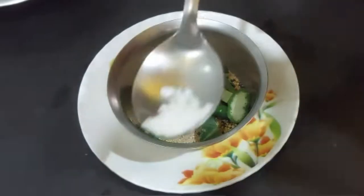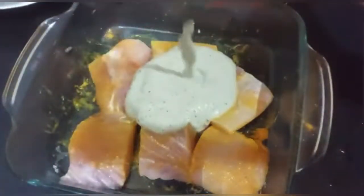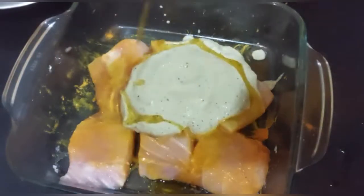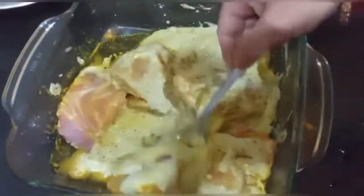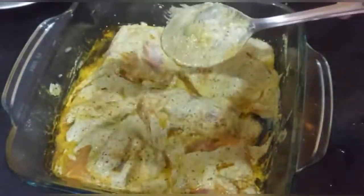পেস্তা বানিয়ে নেবো। খোব ভালো করে পেস্তা করে নেবেন। নেওয়া ওতে মাখের সঙ্গে মাইনেট পেস্তা খাওয়াগে ছে, আমার পুরোটা দেদিছে। আমি আইটু বেশি করে দেবেন, শোরেতেল বেস খানেকটা।